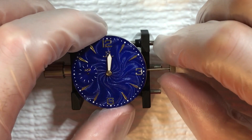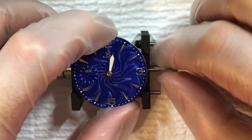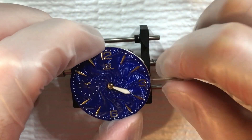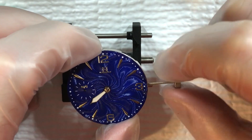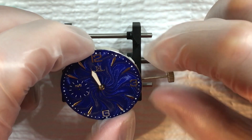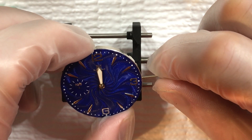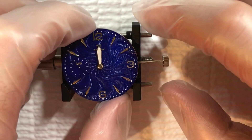Now what I want to do is pull this stem out to the setting position and make sure that it turns. I'm going to take that around and set it to 12 exactly, because that's where we're going to want it when we set the minute hand. Okay, so that's exactly at 12.